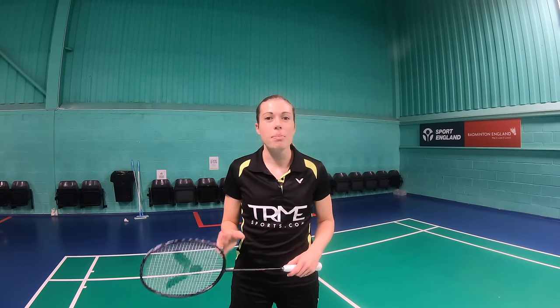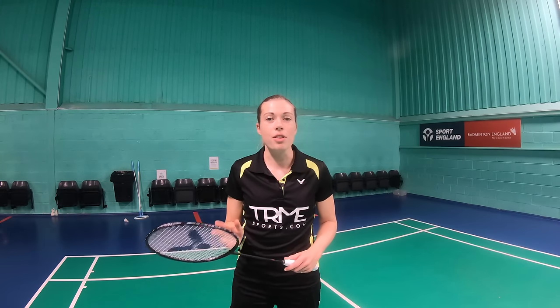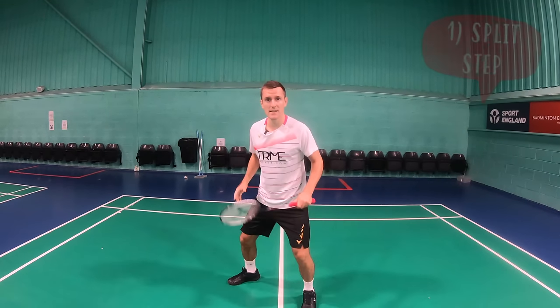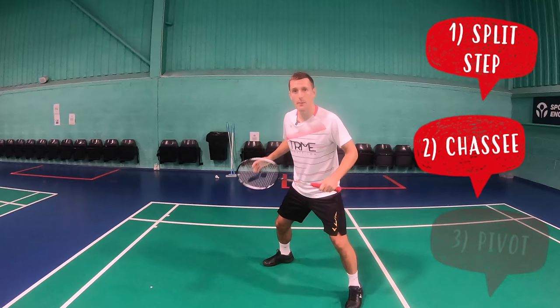Firstly, it's really important to look at our footwork and positioning on the court. The best players do this really well so it's no surprise they also have great backhands. The footwork will be the same for the three shots. As soon as your opponent hits the shuttle you want to split step in the direction you want to travel, then chasse with your non-racket leg leading and pivot so that you're facing backwards.